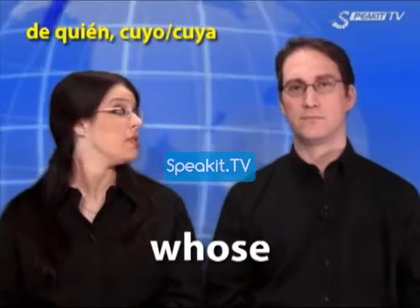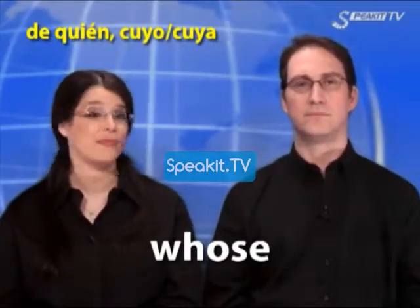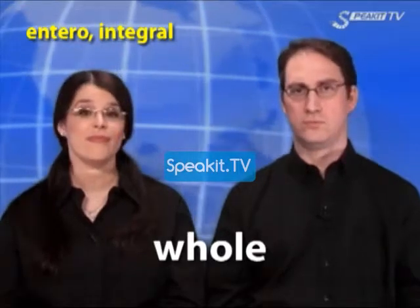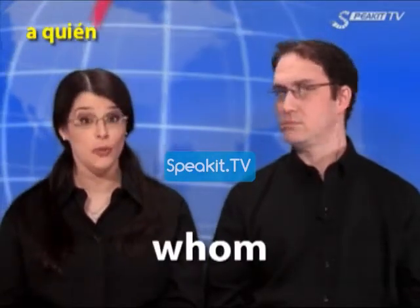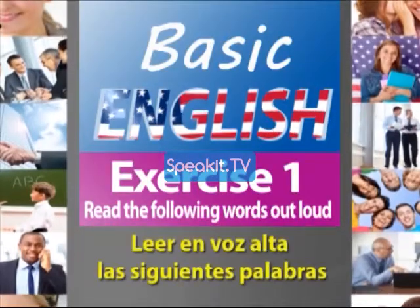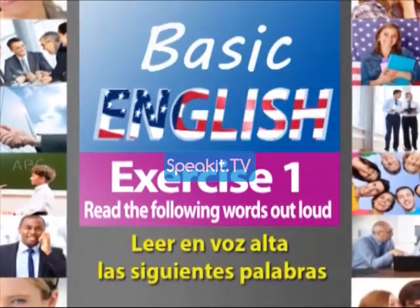Who. Who's. Whole. Whom. Exercise 1: Read the following words out loud.